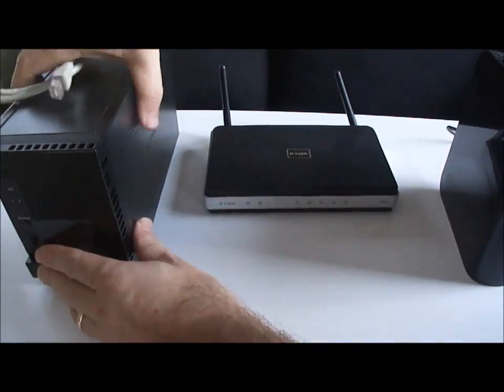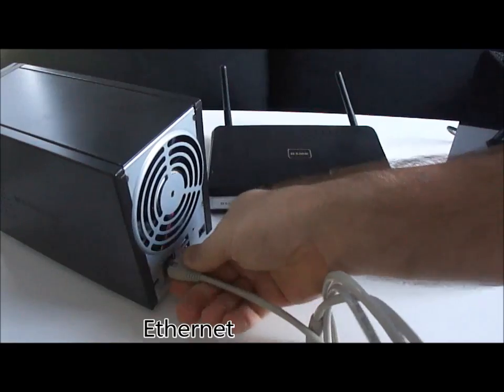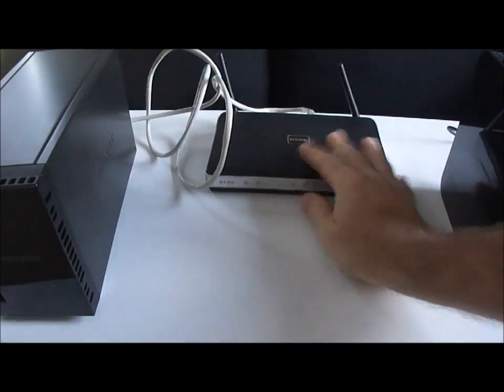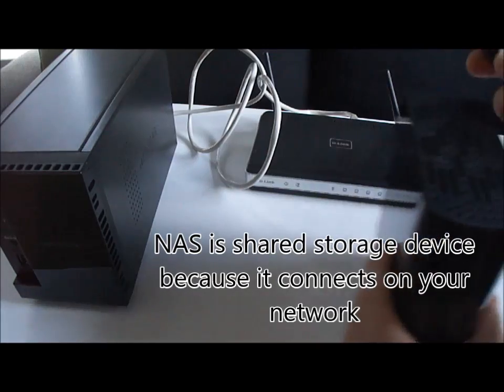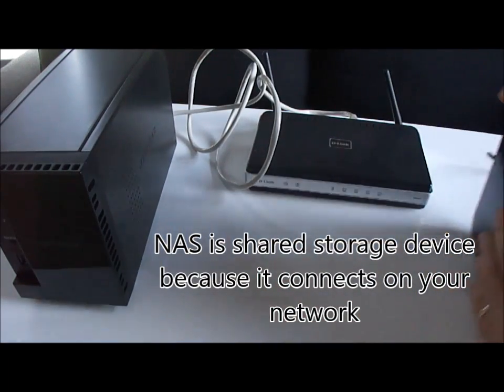The difference with a NAS — a network attached storage — is this device here is going to connect via Ethernet, not directly to a computer, but instead to your network. Here's a router — you can see that's the connection you would use for a NAS. Anybody on your network would have access to the data stored on that NAS. So it's shared on your home network.